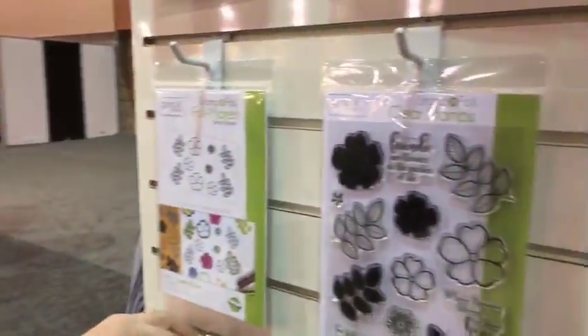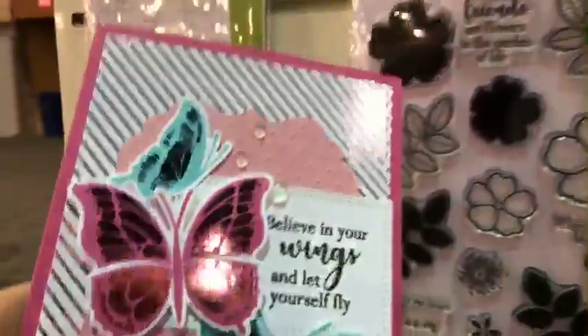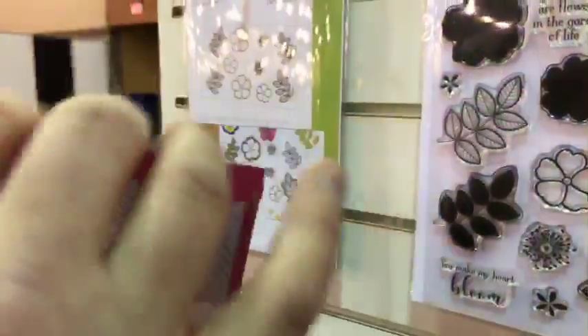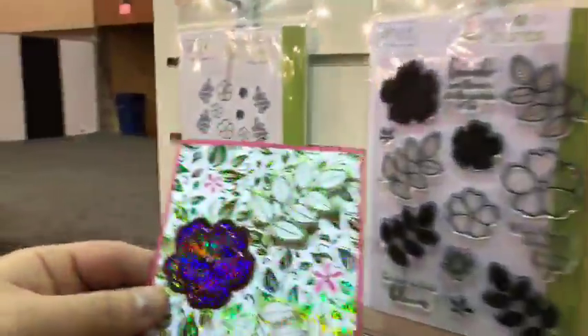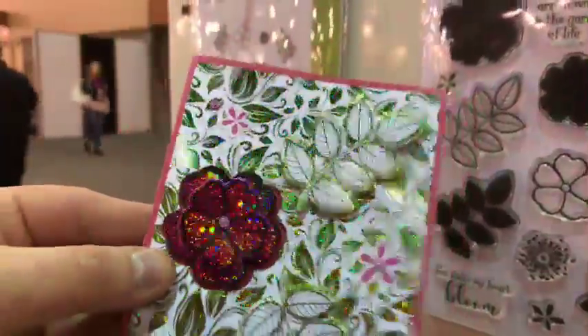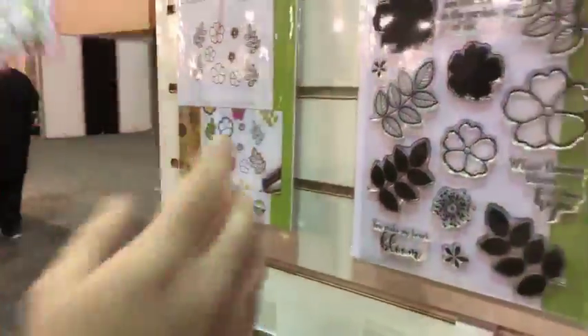I didn't know how she was going to up it from last year, but here's another kind of idea of it. The detail just in that wing of the butterfly — isn't that cool? Instead of having just a full solid thing, you get detail on each one. Look at this one. You can tell they used a background one. These are also the detail sheets, which are right here. She has the flowers here, and then it's run through the same way.